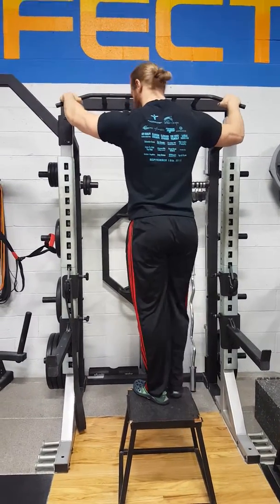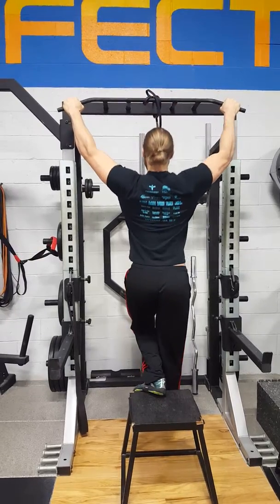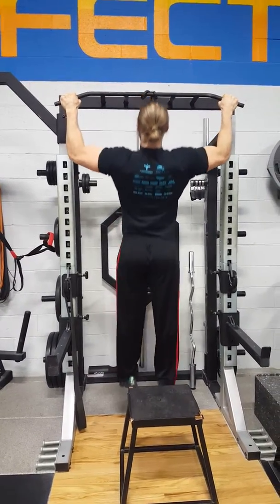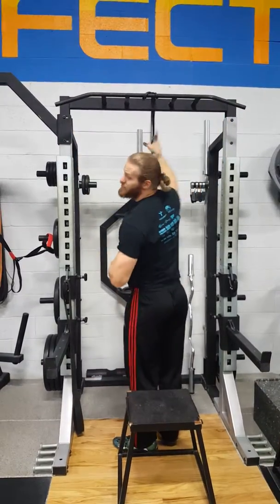You can do bodyweight if you can — lower yourself down gently, then pull up all the way to your chest. And you can control it back down. That's how you do it with bodyweight.